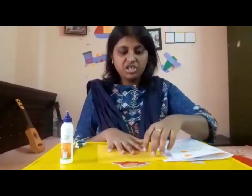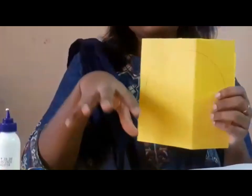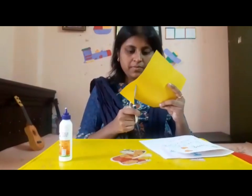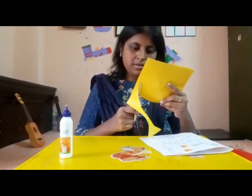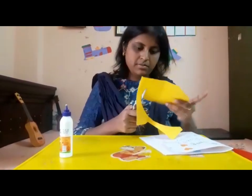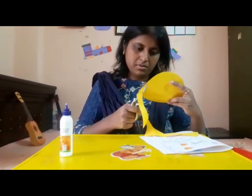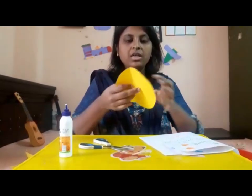Take a colored sheet, take a small round saucer, and outline it on the colored sheet. Then cut along the outline. After you cut the circle, it should look like a perfect circle.